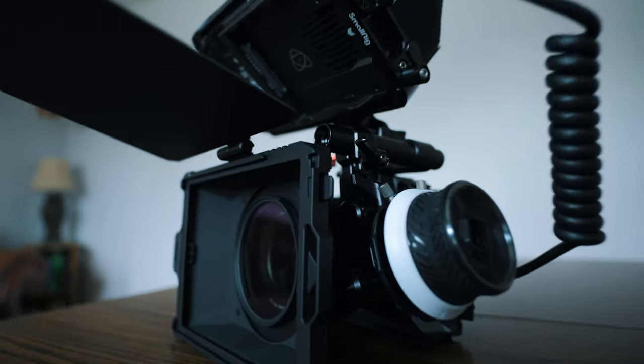If you've been following my channel you know that I switched to the Lumix S5 as my main camera, and one of the things that I wanted to do was build out a cinema rig. Thanks to SmallRig, they sent me all these components to build out a cinema rig for the Lumix S5.